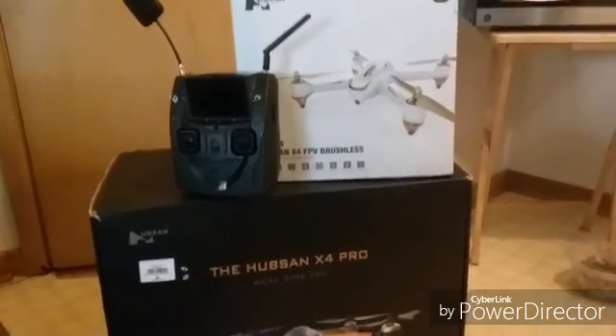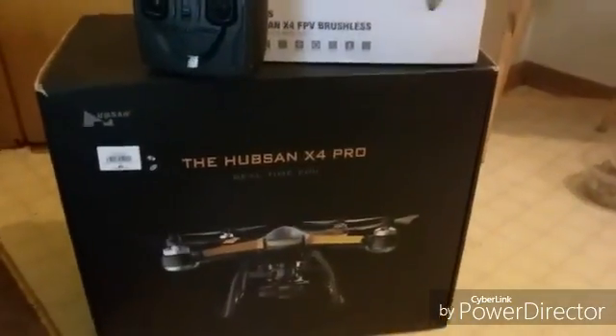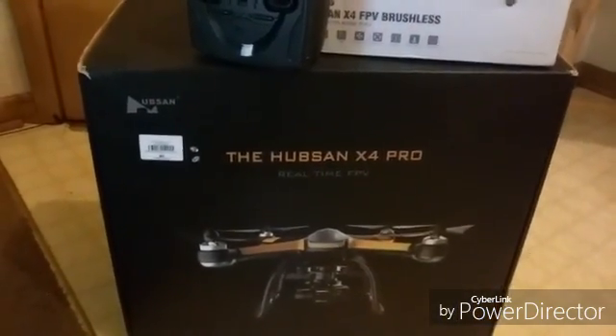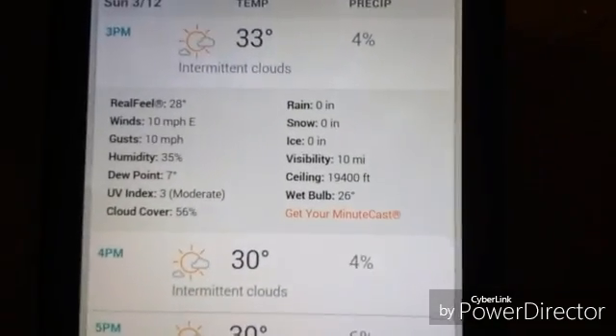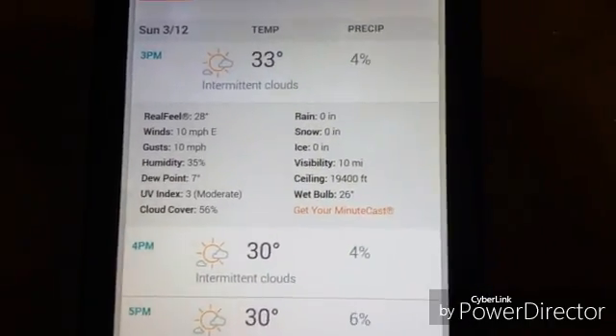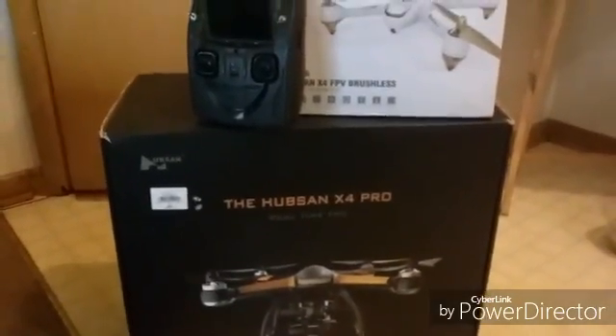Hey guys, Mark here. I am about to take the H501S and the X4 Pro out for a flight. It's March 12th, we got to set the clocks ahead. We have a winter weather advisory in effect from 10 tonight until Tuesday at 1 o'clock. The winds are 10 mile an hour gusts but when you get out there it seems like they're very strong. I just wanted to get a couple flights in before it starts snowing.